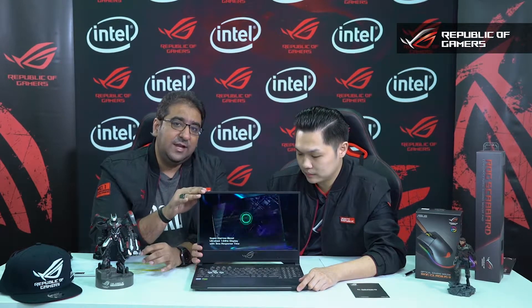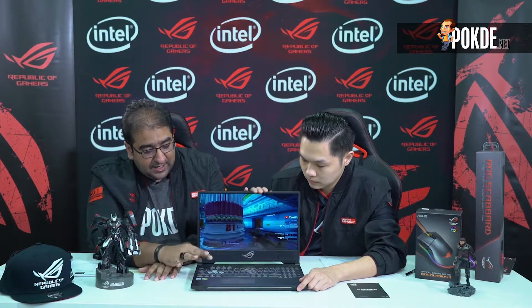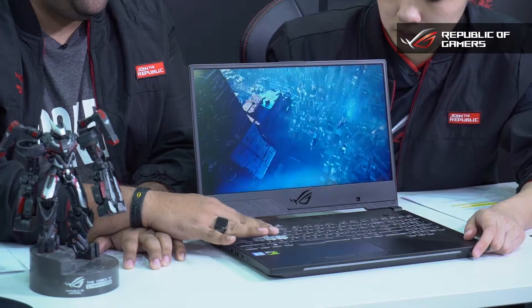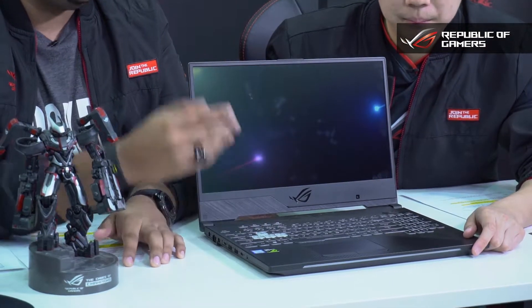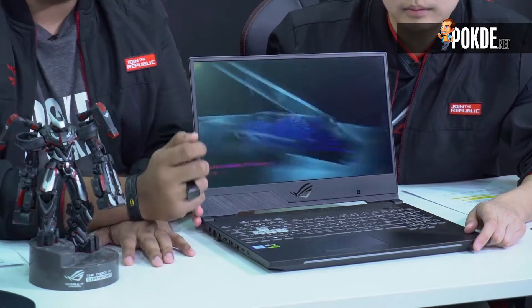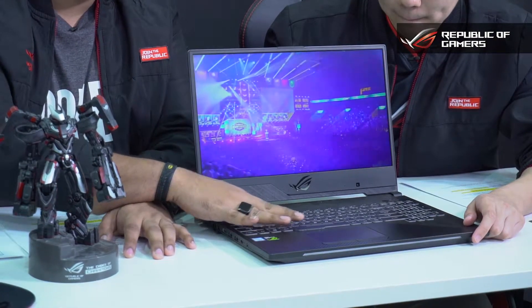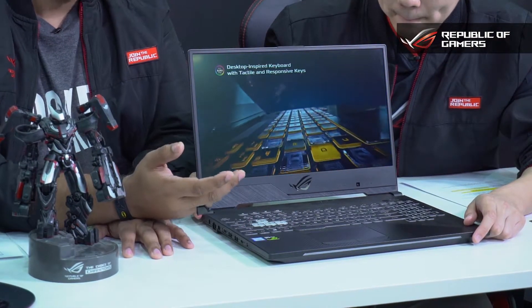One thing to note about the Scar 2 is that it is the sibling of the Hero 2. These two gaming laptops target their own niche markets. The Scar 2 is mostly for FPS players — the WASD keys are highlighted, which is great for FPS gamers playing CS:GO, Overwatch, or similar titles. The Hero 2 by contrast would have the top QWERTY keys highlighted, which are more functional for MOBA games.